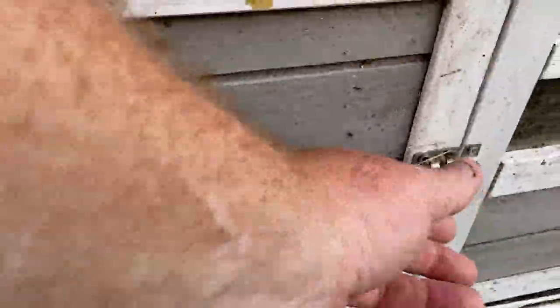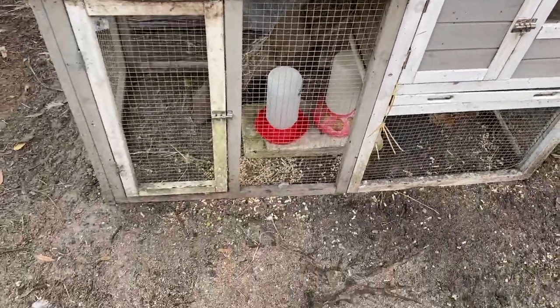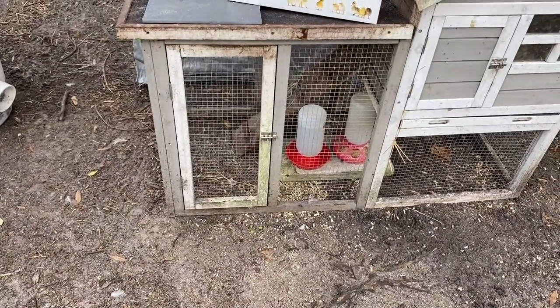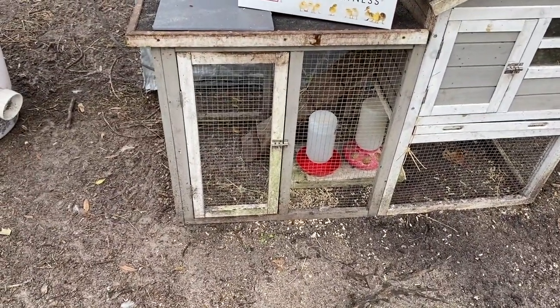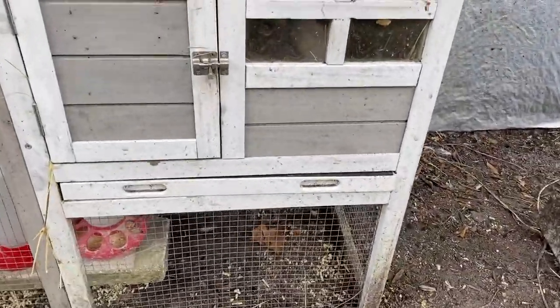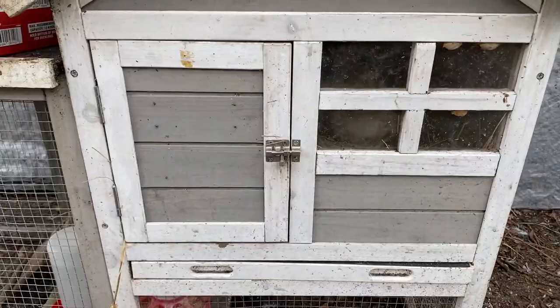They're in a nice safe dry area and they can come out when ready. Their food and water is down there — they're already used to the food and water dish, so we don't have to introduce them to it. They'll come out in their own time.